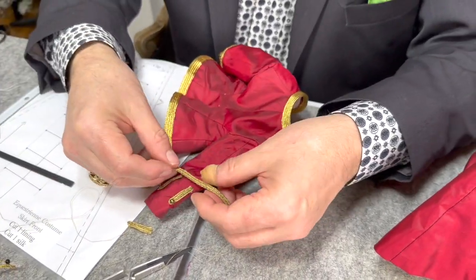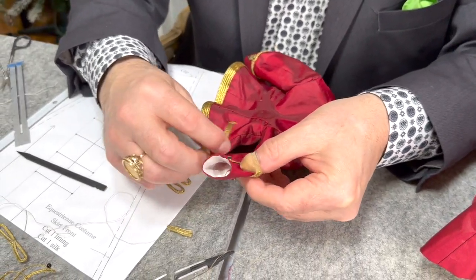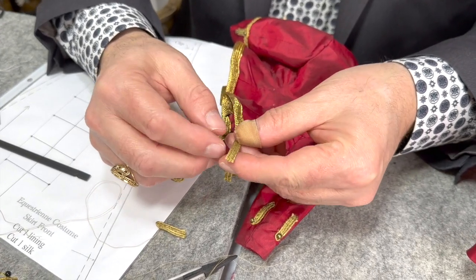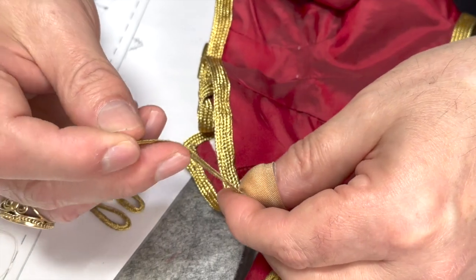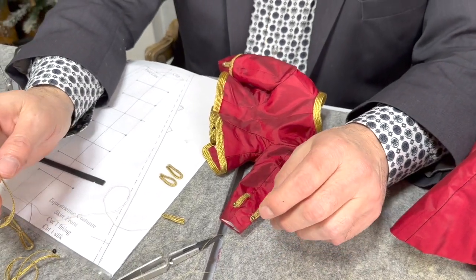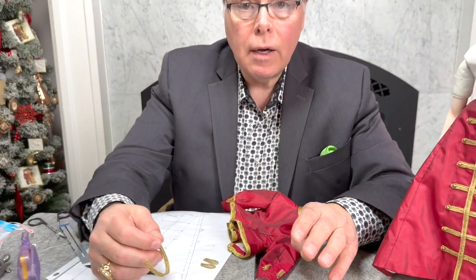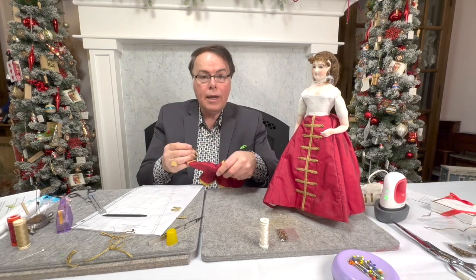Now I'm going to sew this band — it goes right at the top and finishes that off. This has been Fray Checked so it's not unraveling. If you don't do that, it will unravel and you can lose quite a bit of trim. I try to stretch the Soutache trim as far as I can — I actually did conserve quite a bit that I can use to doll something else up.